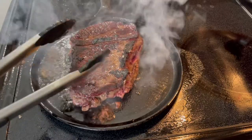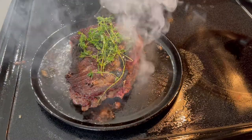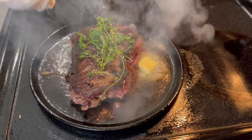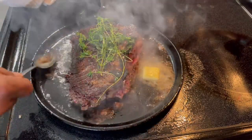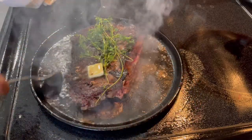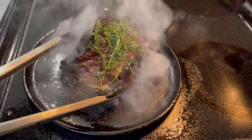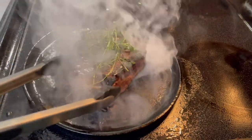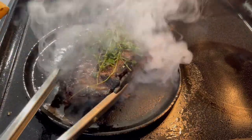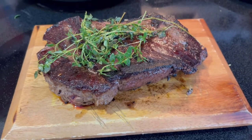I cooked that side for three minutes and now I'm going to flip it. Be careful — beautiful. I'm going to add some thyme just to get some aromatics, then add a little bit of butter and baste it. Now I'm going to take it out and let it rest for about 10 minutes.